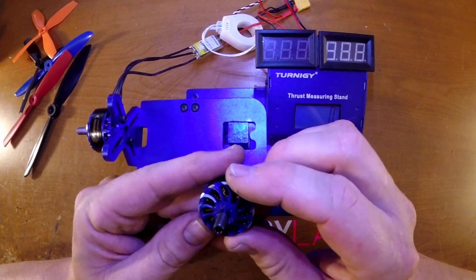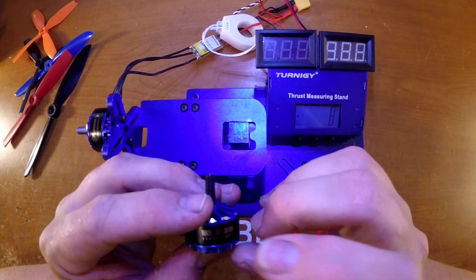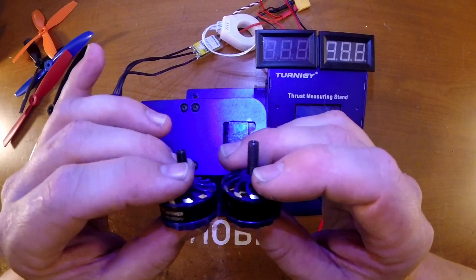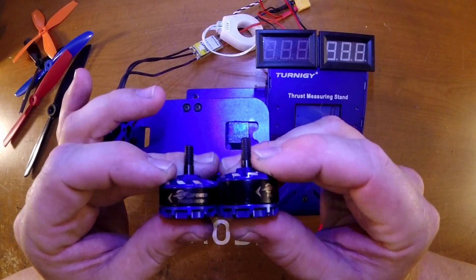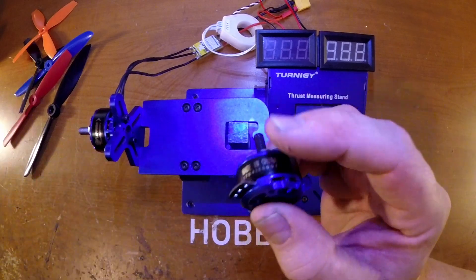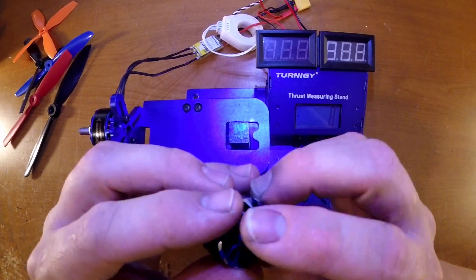They're pretty similar to a lot of their other motors that they've been selling — the 2305 specifically. The biggest difference is that this is a 2307, so it's got a little bit of a taller stator in the middle. This is a 2305 next to it, and this is the 2307. Constructed really similarly — it's got the same bore design, hollow shaft, and N52H magnets.